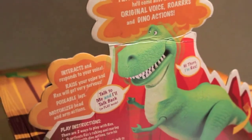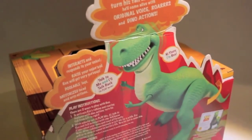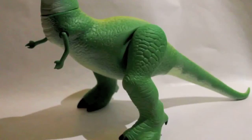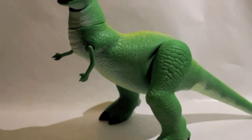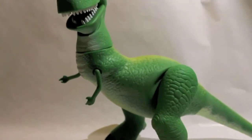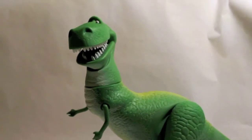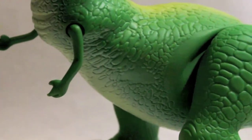The box is plain on the back, with everything you need to know about Rex. As you can see, the colors and painting jobs, and of course the sculpts, are just perfect. I think it's definitely a replica toy with the same size, but with just one little problem — there is no jaw articulation.